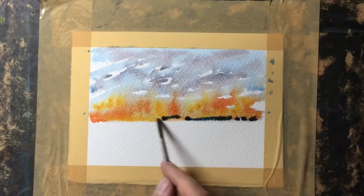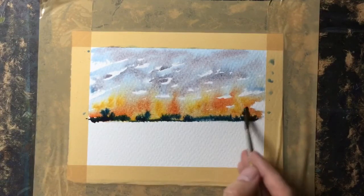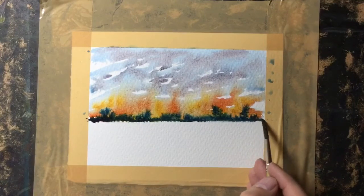Continuing on while those trees are still wet, I'm just adding a touch of blue — it's a medium-strength mix along the base — it just gives a shadow effect. Remember, it does dry about 30% lighter.